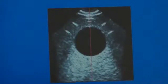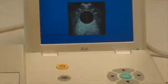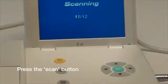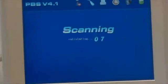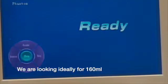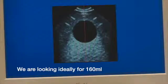Here you can see the image showing the red line passing through the center of the black sphere, and we're now ready to press the Scan button. Here you can see the results showing up as 158 mils, which is really, really close to the 160 which we're looking for.